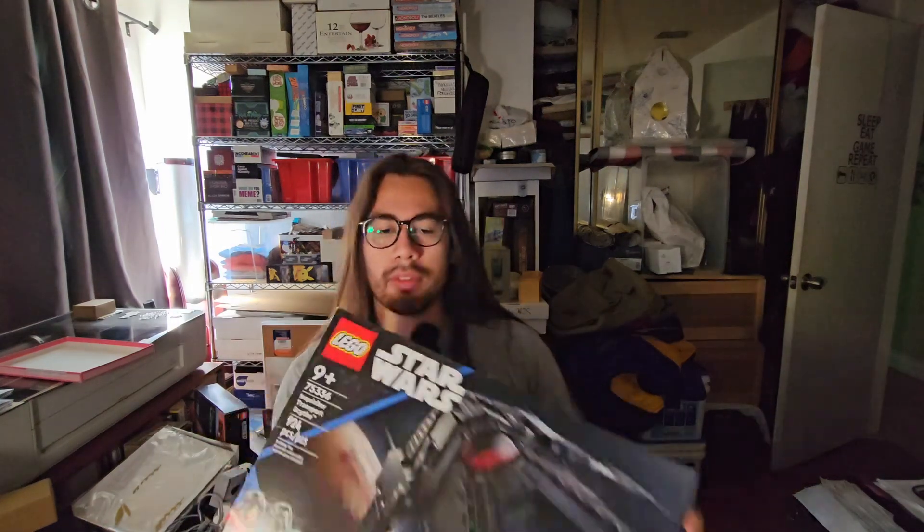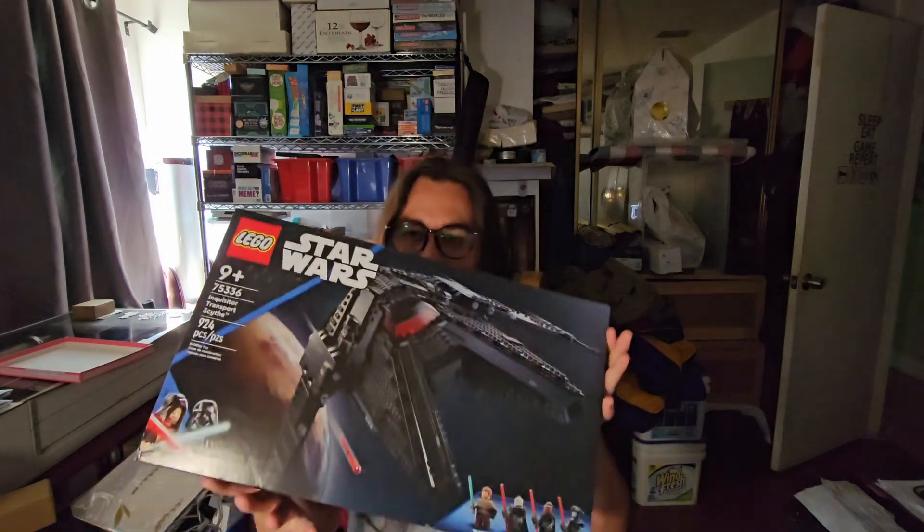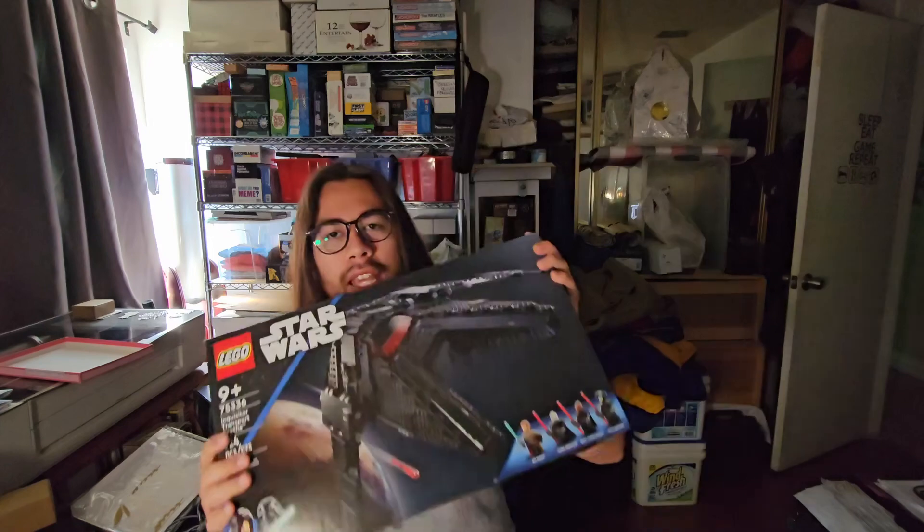What's going on everyone — you may have noticed a change in background here, don't pay attention to all that, we're testing up the setup in a new area. But what we're going to be doing is another speed build. Here we go, we're doing the Inquisitor Scythe today — set number 75336, the Inquisitor Scythe, 900 pieces. I'm estimating about an hour and a half for the whole build. You guys know the rules: as soon as we open the box we're gonna go through all the steps in the set, and then we're gonna set a world record. We've got our timer here ready, let me go ahead and set up the camera and let's get this build started.